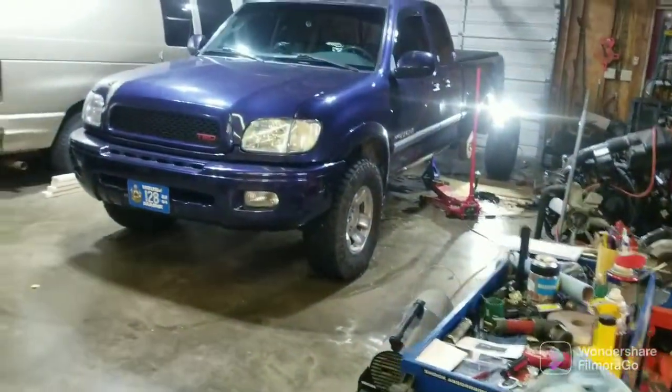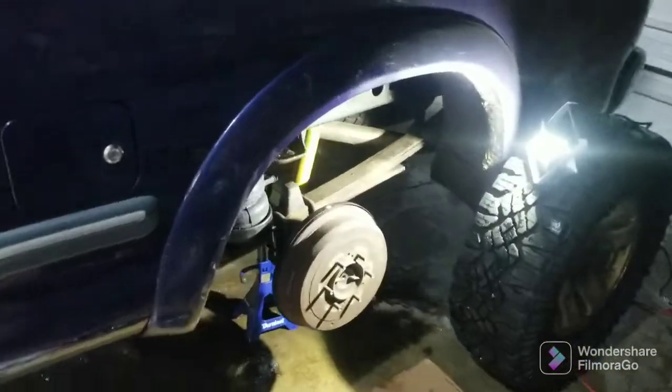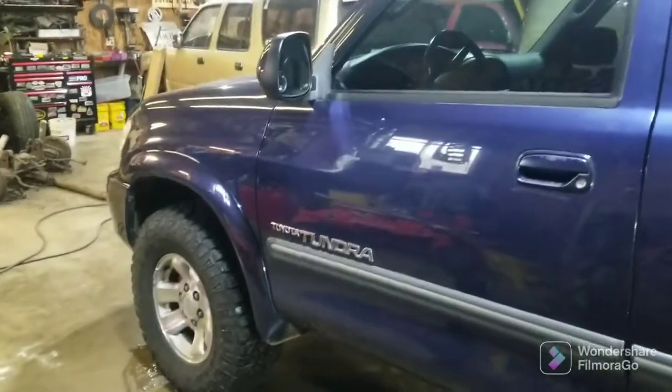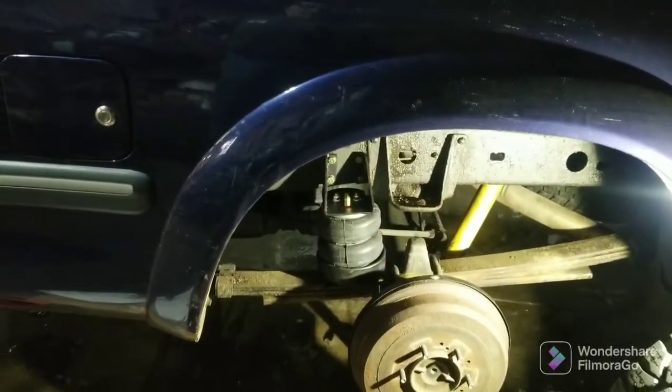My leveling kit — I wouldn't ordinarily do a leveling kit, I'd buy struts, but I've got new Bilstein struts on this already. So I am going to do a one inch pad in there to give me two inches of lift in the front and level my truck. Then I'll be able to use my airbags to keep squat down when I'm towing.